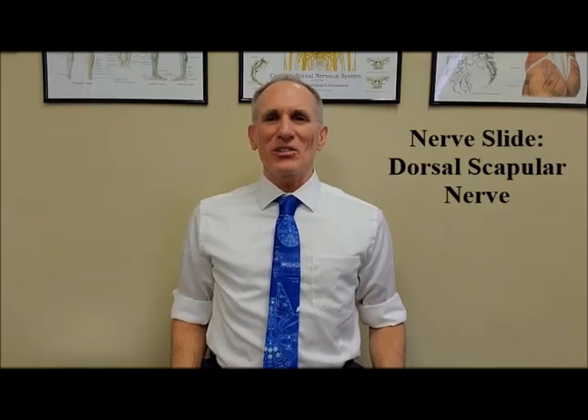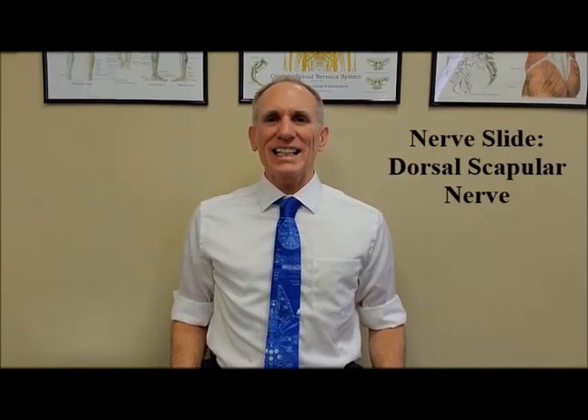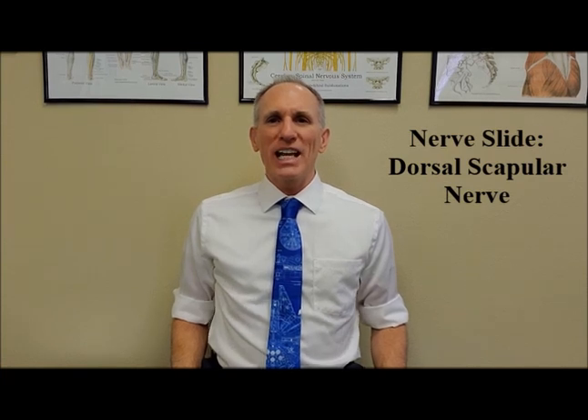Hello, everyone. I am Dr. Donald Lozello, a championship chiropractic in Las Vegas, Nevada. I will be describing and demonstrating a nerve slide for the dorsal scapular nerve.